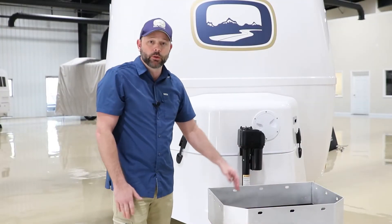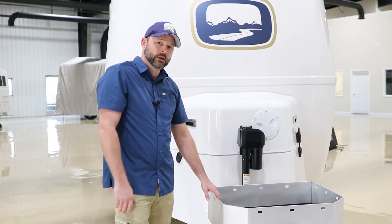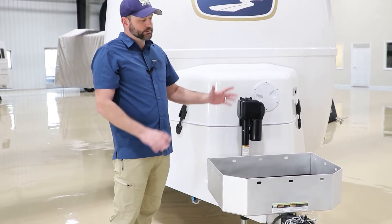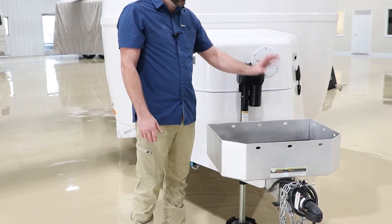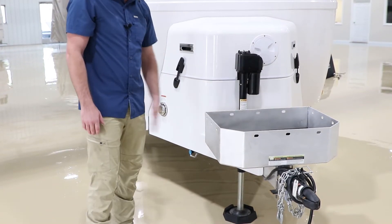The storage basket can be used for pretty much anything. Some people place generators in here for transport. We do not recommend running the generator from this basket as it is too close to the actual LP tanks. When you get to your destination you'd want to remove the generator a safe distance away from the LP tanks. Some people put chocks and other things in here — it's basically just a storage basket.